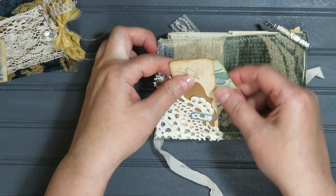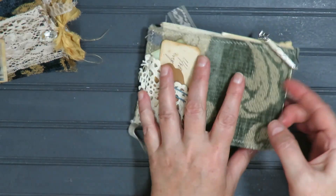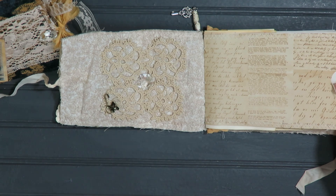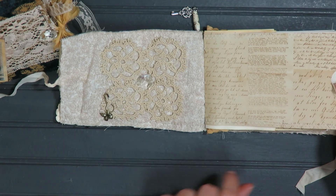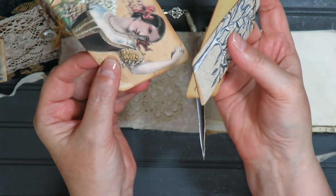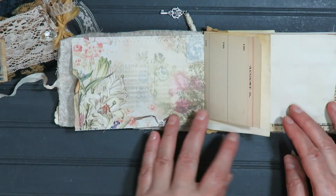In the back we have a little doily with some more journaling just clipped on. Inside there's a vintage chandelier crystal, a little ball pin with a butterfly charm, and a pocket with some journaling tags and cards. I just love that one. There's plenty of space to tuck more in there.